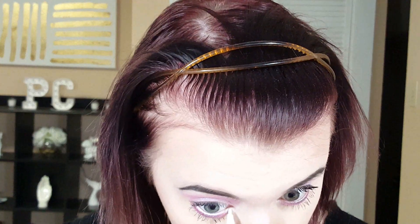Next with Exit eyeliner from ColourPop, I'm putting this in the waterline all the way to the tear duct area. Then for lashes, I'm wearing the Queen Bee lashes from Coco Lashes.